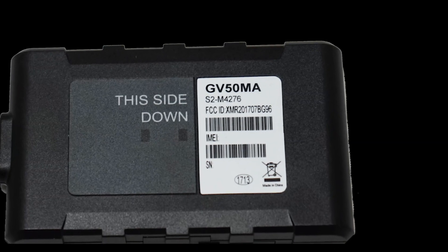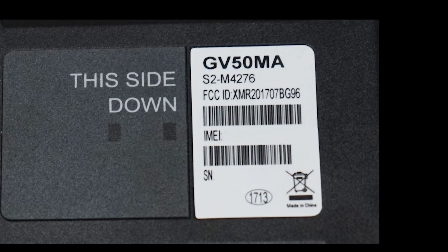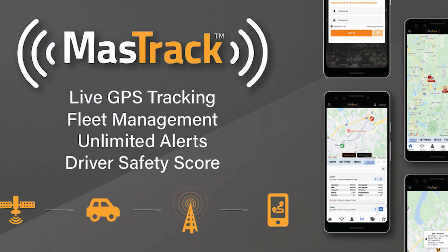Mount the unit in the vehicle. Make sure to read the label on the unit and point it in the correct direction. Your install is complete. Take your vehicle on a test drive and check the Mastrak tracking portal to view the information collected.